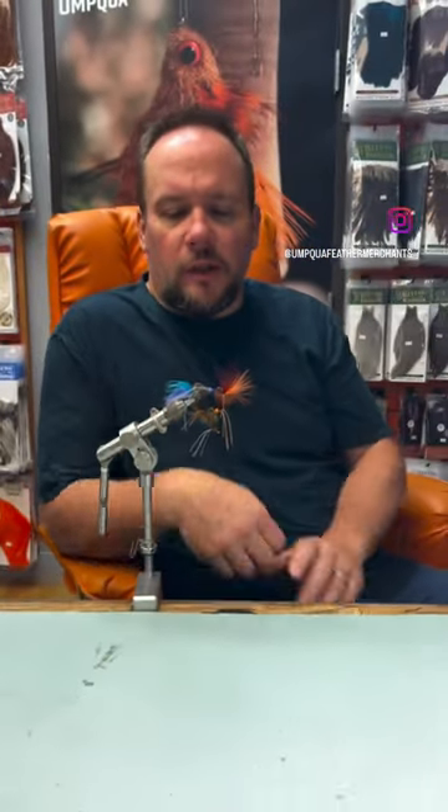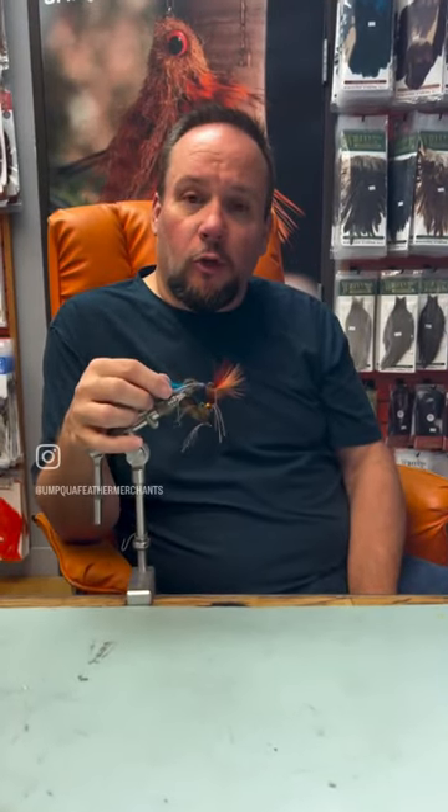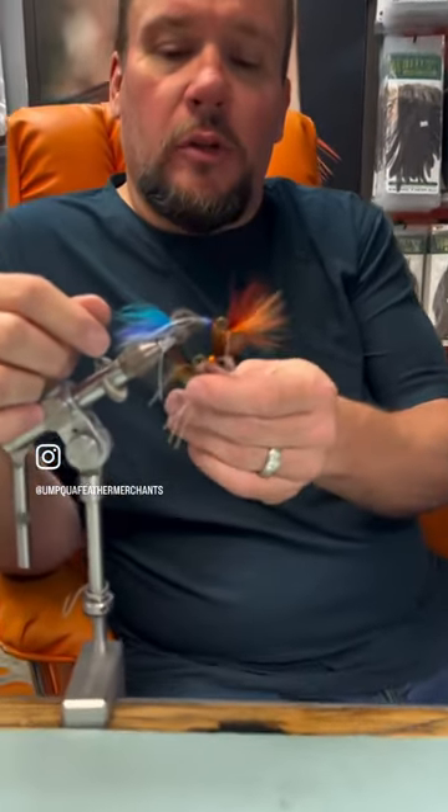Hey, it's Charlie at Charlie's Flybox and I want to talk to you about this 9 pound hammer. This is a fly I came up with a couple years ago and it's designed to imitate a crawdad. Think of all the places you see crawdads on the bank and then think of what you could do with a fly like this,